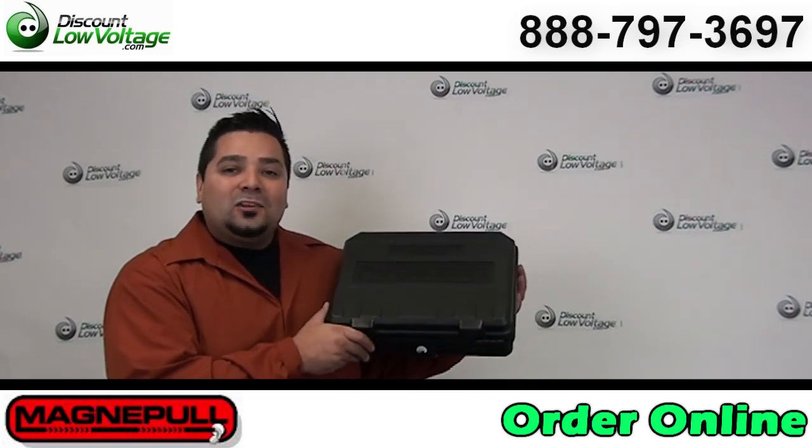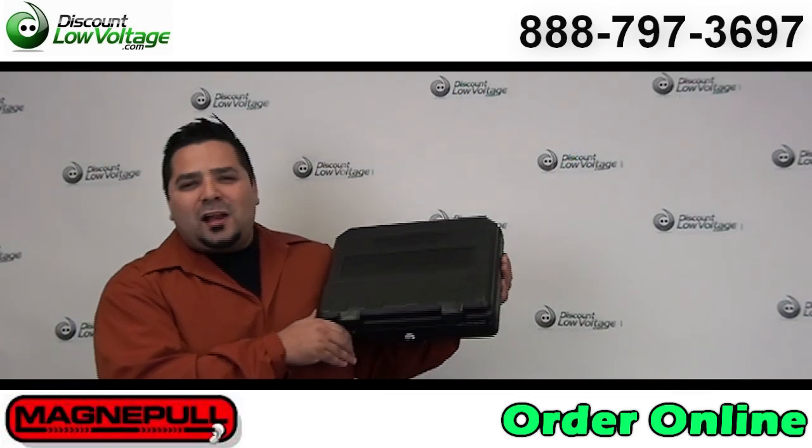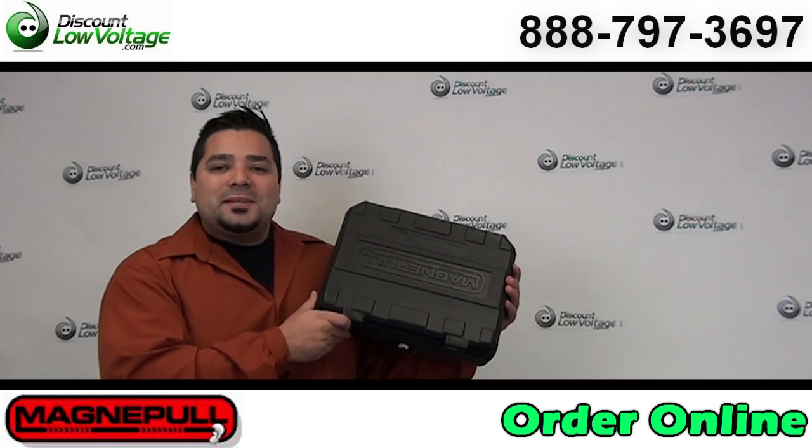You can order this online along with all kinds of other networking products, security cameras, fiber, patch cords, and tons of other stuff. Any questions, call us — our number is 888-797-3697.